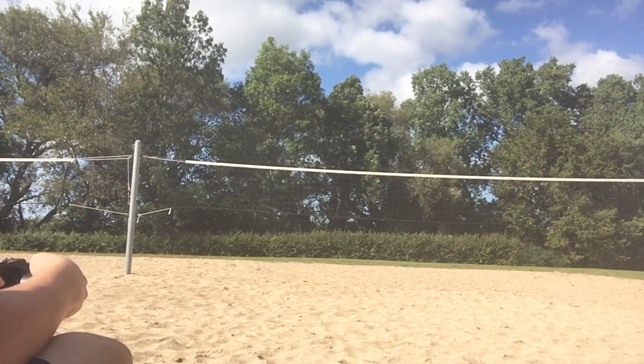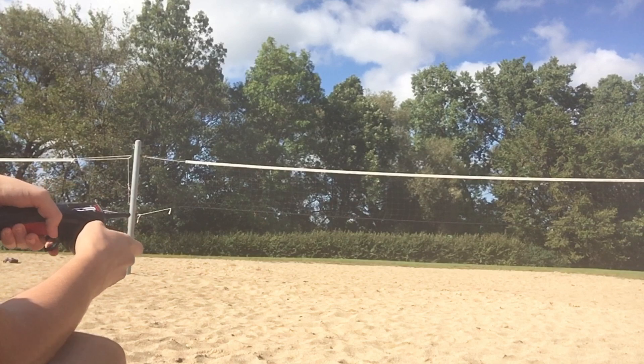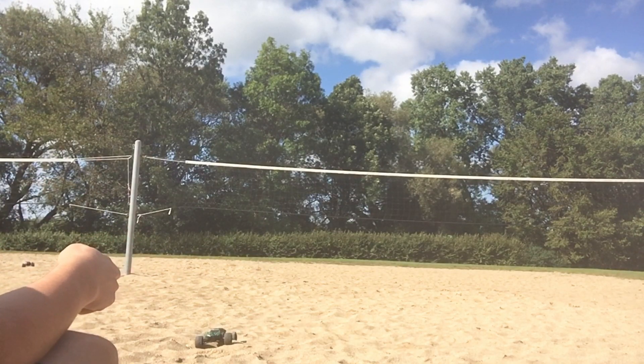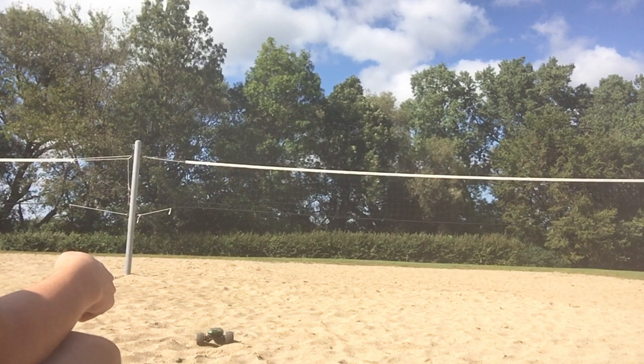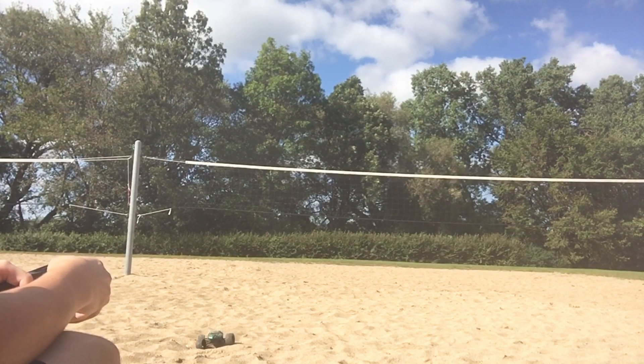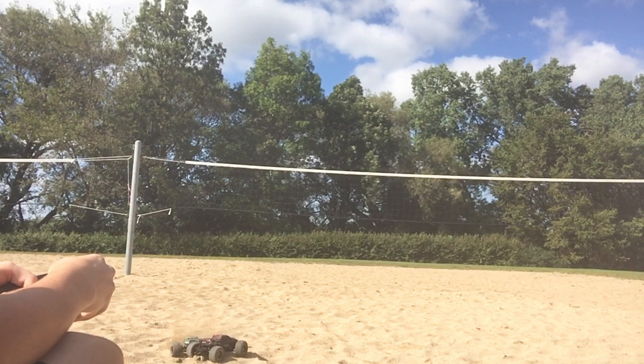Look at this — look at where my wheels are facing, and now they're facing straight. I'm just not even gonna use steering. Look at it — if you reverse it, it throws sand all up. Oh, I'm stuck.